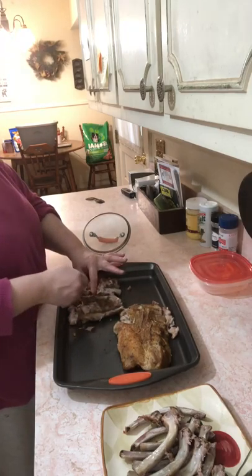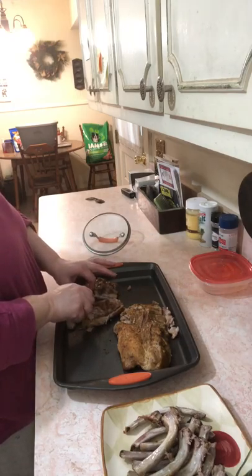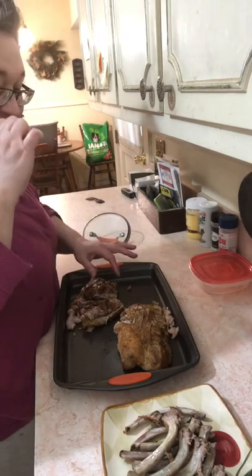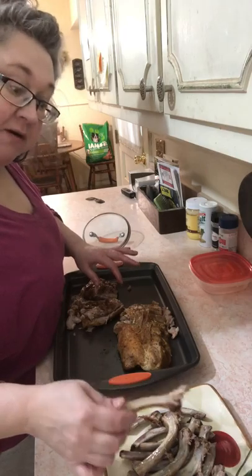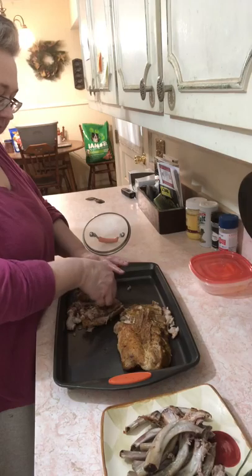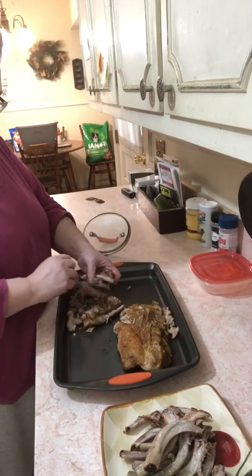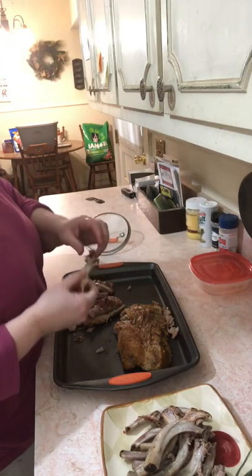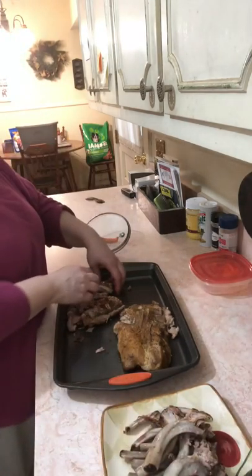Somebody might say, 'Now Terry, you better quit nibbling on that, you won't be hungry when you eat.' Oh yeah, yes I will — that chicken was four or five hours ago. I'll be hungry no doubt about it. I can taste the seasonings on these — they are delicious!